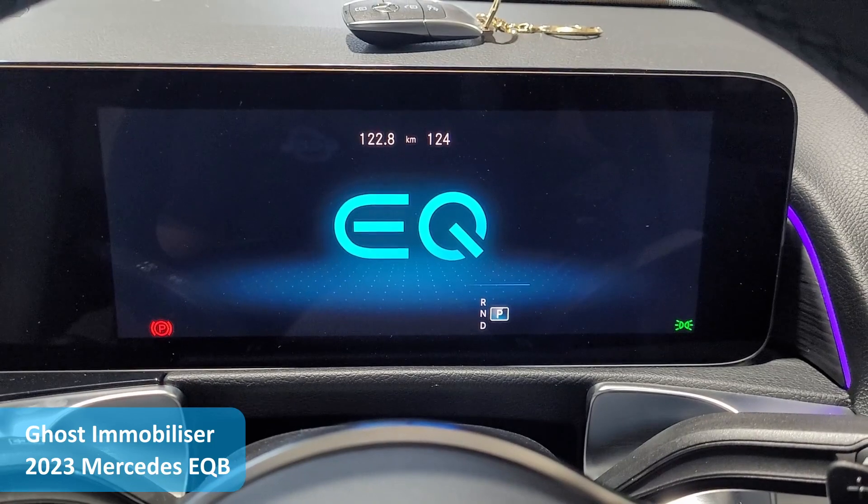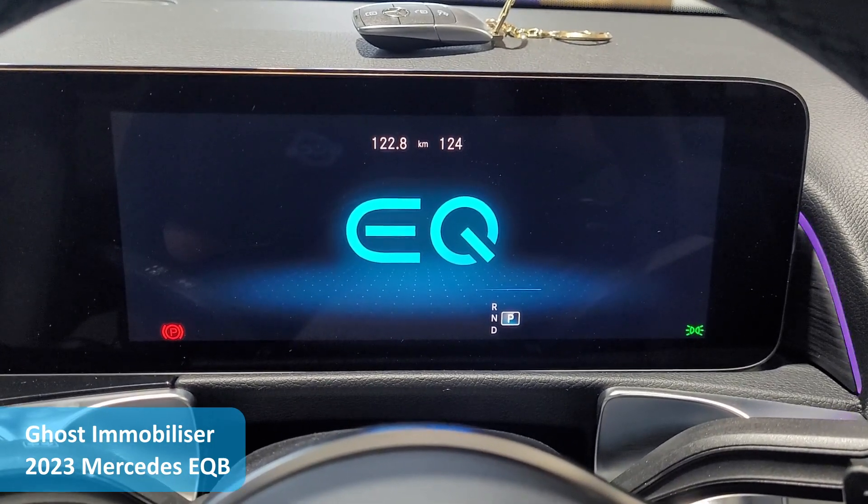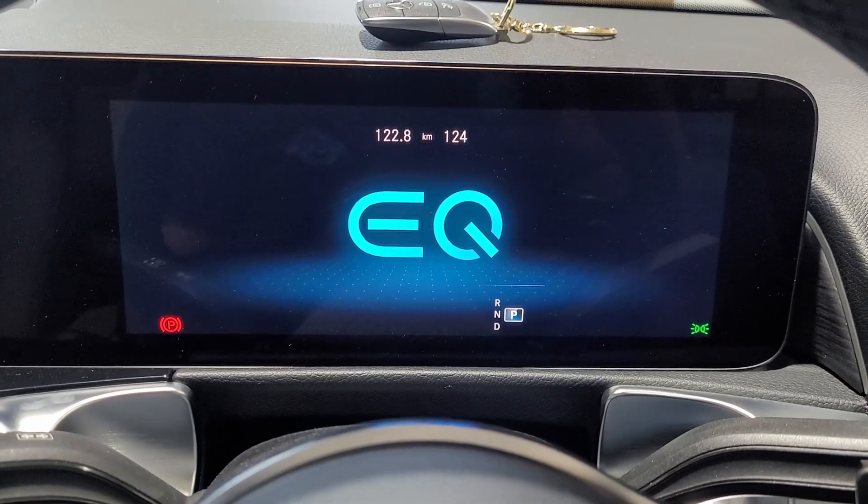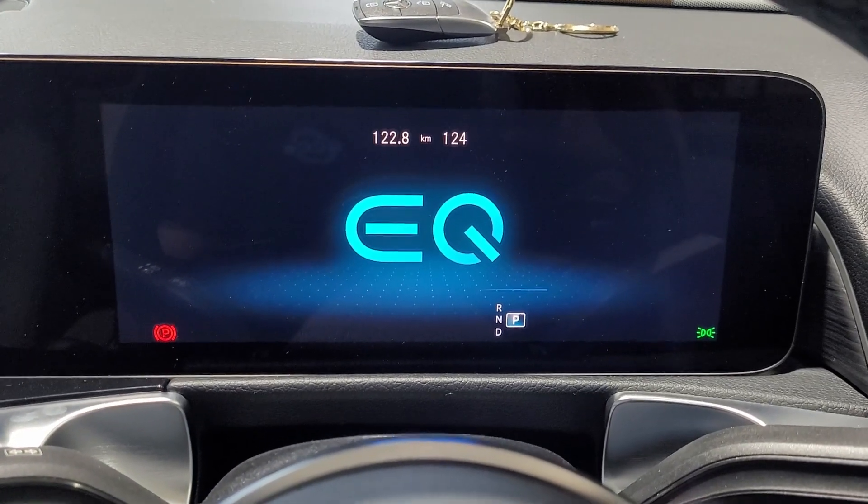Paul from Gold Coast Car Sound here. We're sitting in a client's 2023 Mercedes EQB full electric vehicle and we have just fitted a ghost immobilizer.